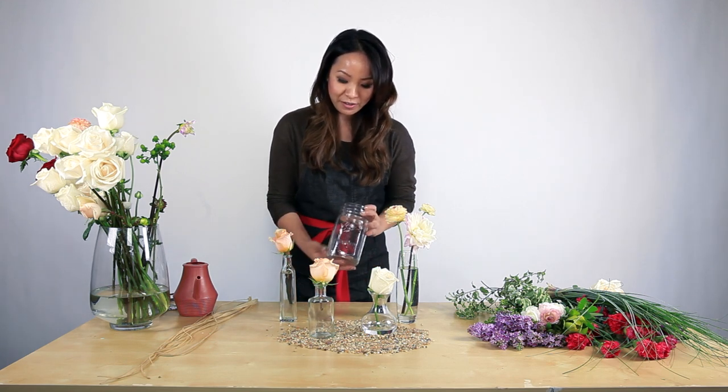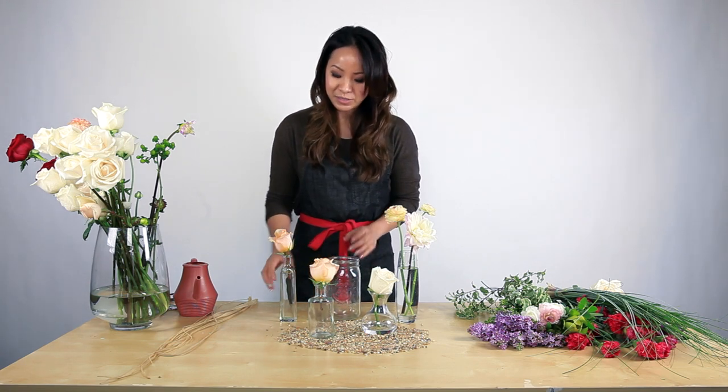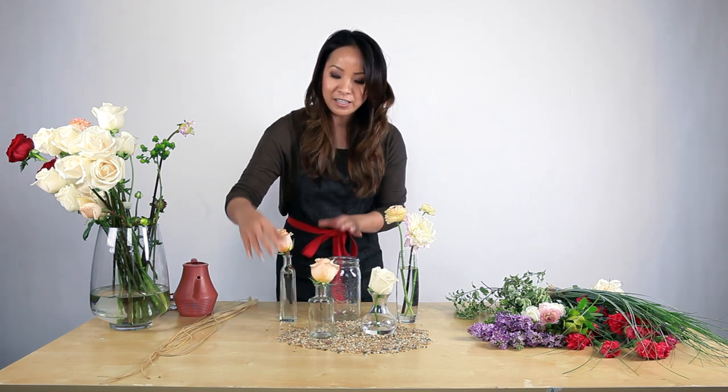I also have here a mason jar. Mason jars are very popular nowadays, and they're typically not considered a bud vase, but they work very well together. Another thing about bud vase design is you can use them as a single vase on a small tabletop or a bar counter.